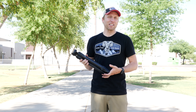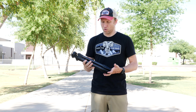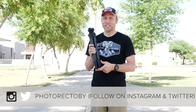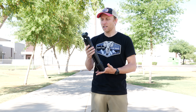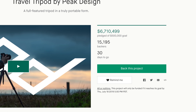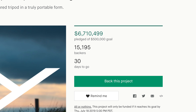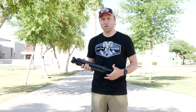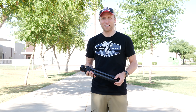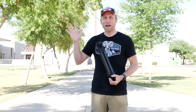In the comments, I'd love for you to let me know if you're interested in this. My Instagram poll showed most of you said pass — it's just too costly — but there are quite a few of you interested, clearly, by how well this Kickstarter is doing. I've got links to all the tripods I've mentioned as well as Peak Design's Kickstarter link down below. If you appreciated this look at the Peak Design travel tripod, give it a thumbs up and don't forget to hit that subscribe button. Thanks so much for watching.